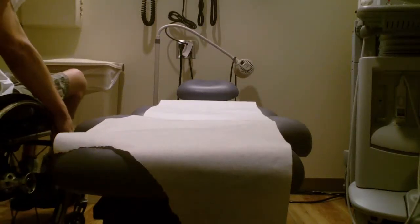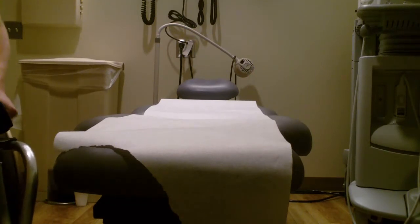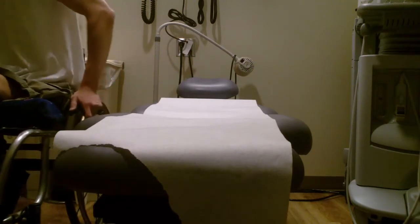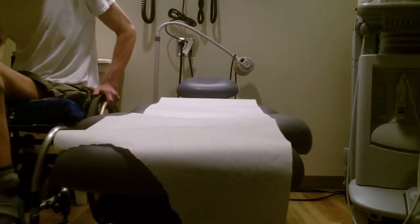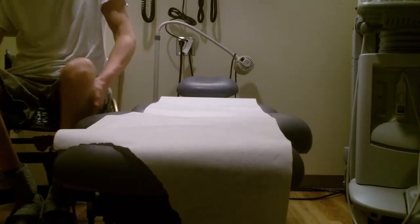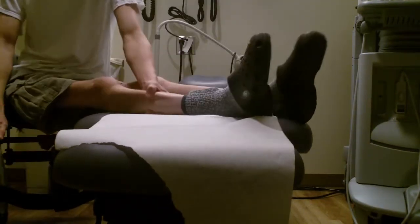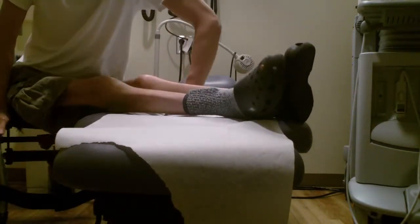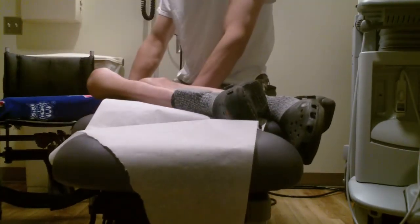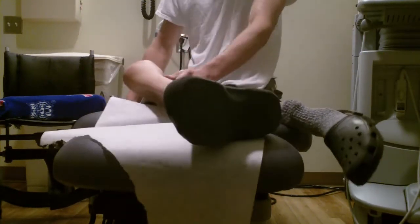Yesterday I went to the doctor to get my curettage done for my hip bursitis. There's a lot of swelling in my left buttock area and my left hip. Whenever I go to see the doctor, she does curettage — they use this little metal ice cream scooper type of thing.